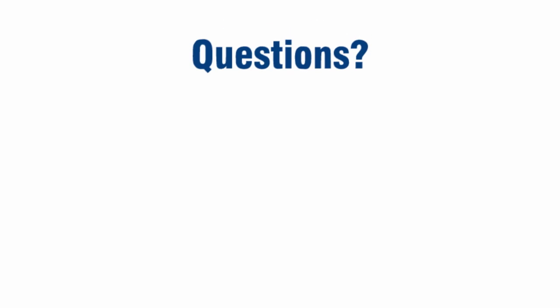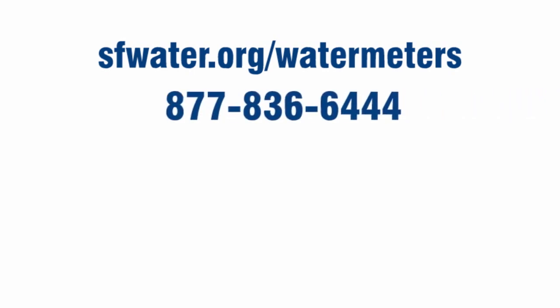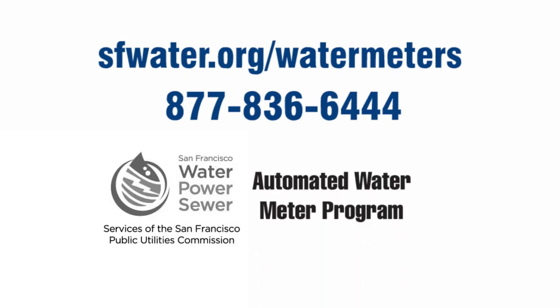Any questions? Check out our info page online at sfwater.org/watermeters or call 877-836-6444. The new automated water meter program is brought to you by the San Francisco Public Utilities Commission, your water, wastewater, and municipal power agency.